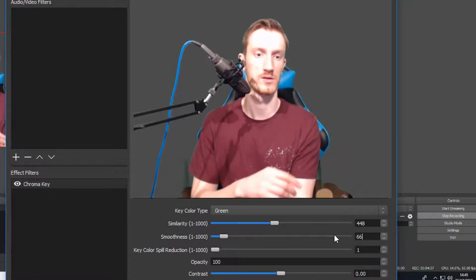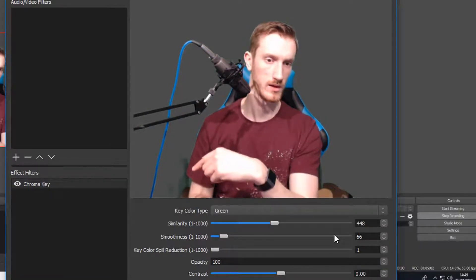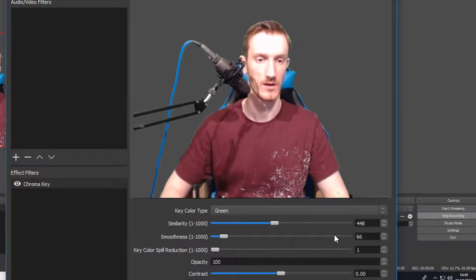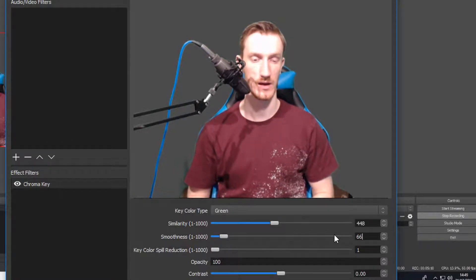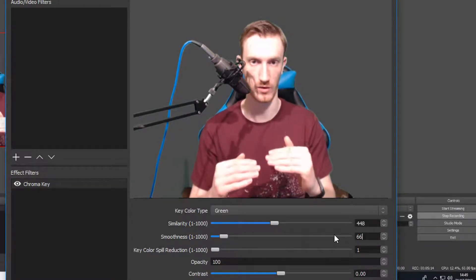If you look down at the bottom here, you can see where some of the shadows are. Because I can actually see under my green screen — but I normally play like this, and the way I have my setup after it's all done I have a little bit of that cropped out anyway.